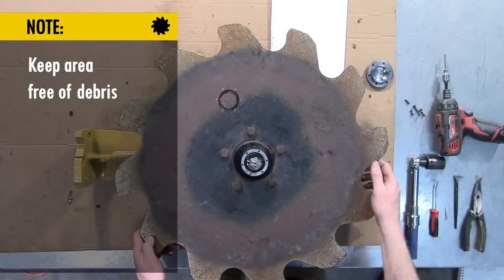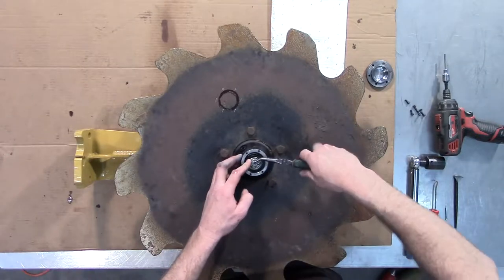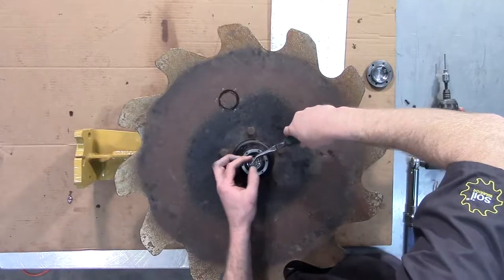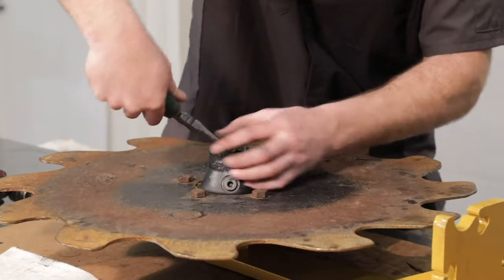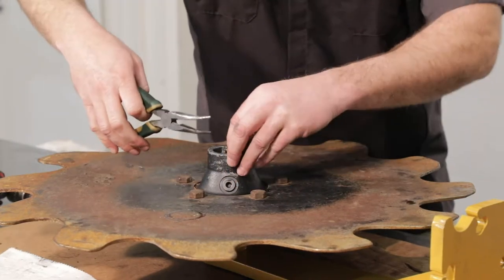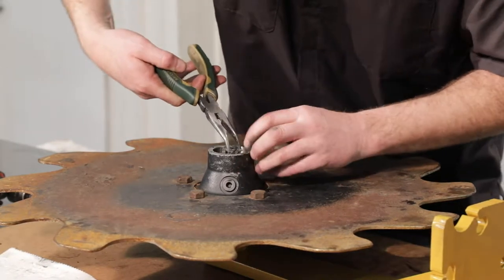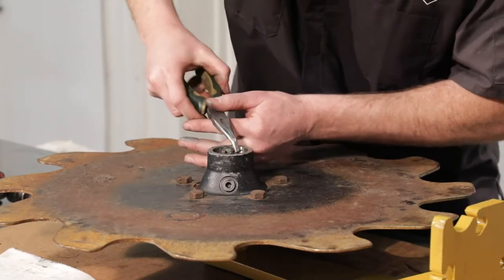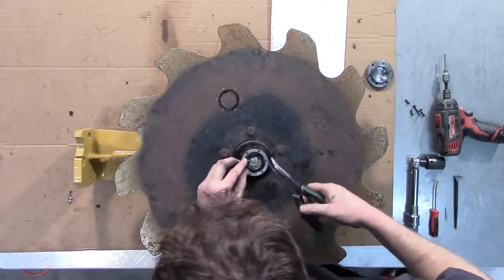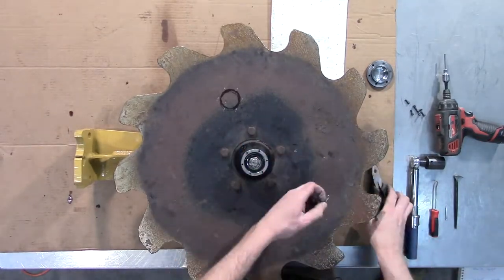Since we're going to be adjusting the preload, we do need to take out the cotter pin. You'll use a pliers or screwdriver or whatever you have handy to fold that back over and work that out of the assembly like so.